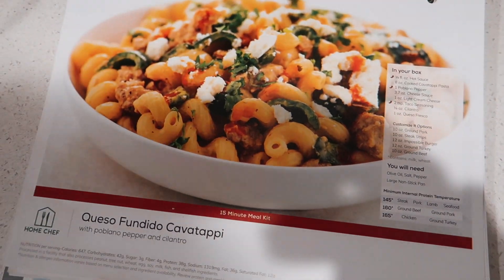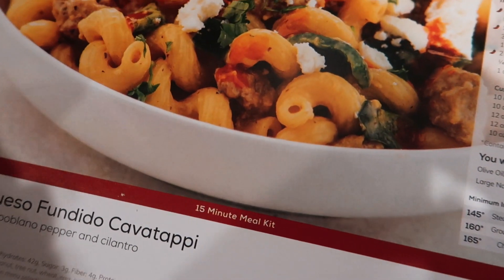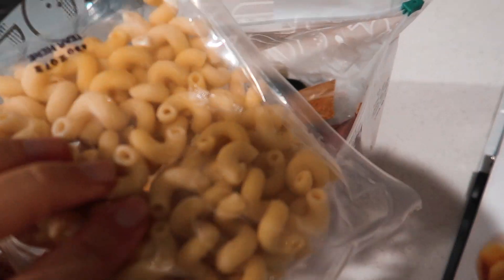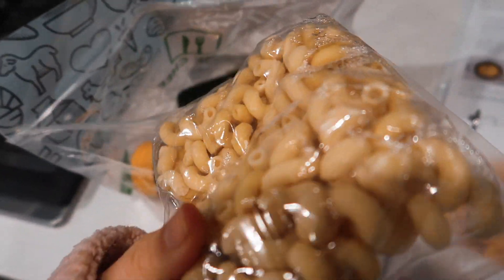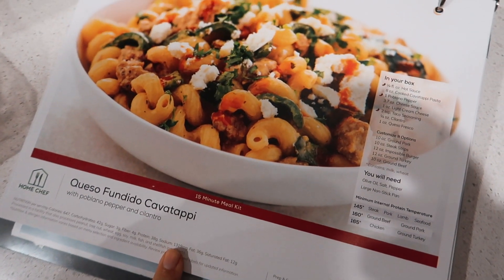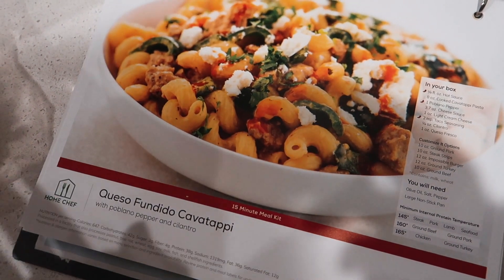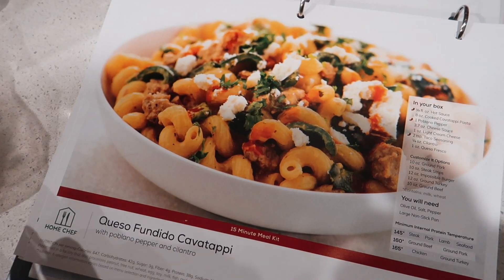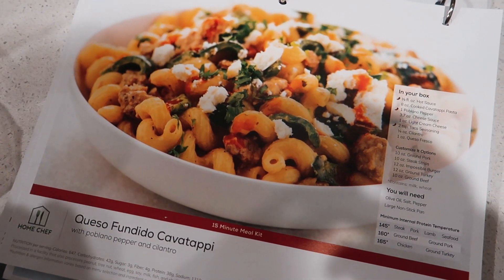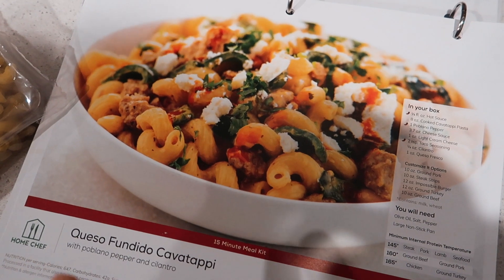I'm going to start on dinner shortly. We have our Home Chef for tonight, and thank goodness this is one of the 15-minute meal kits because my head is bothering me and I do not want to spend any time on dinner. I love these because the pasta is already cooked. You can just tell by the steps that there's almost no steps - it's going to be super easy. I always have a link in my description box for Home Chef. It's a super good discount code that gets you like four meals for about twelve or thirteen dollars. Home Chef is our favorite - we get three to five Home Chef meals every single week.